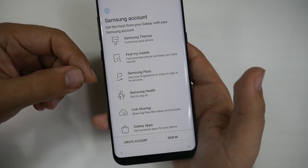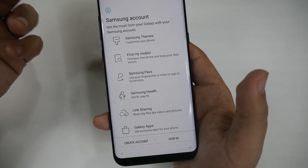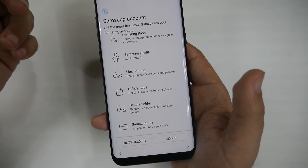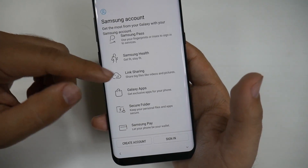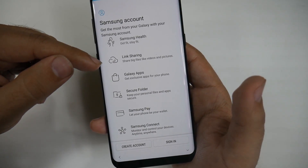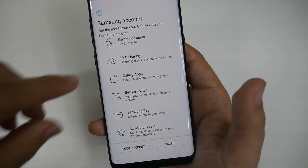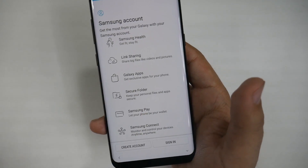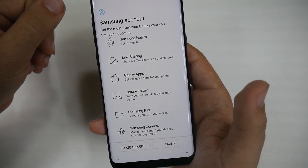Samsung Pass is one I really recommend — it means you never have to remember all your passwords; just use your iris scanner or fingerprint and it signs you in. Samsung Health is a really good fitness tracker, especially if you're trying to lose weight — I use it myself and think it's better than a lot of others. Link Sharing is huge: it lets you send large videos, files, and photos over text message, Gmail, or whatever you need. This alone is a reason to get a Samsung account — it's the most important feature because it allows you to share big files very easily.